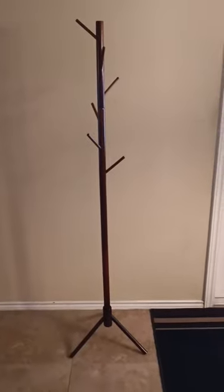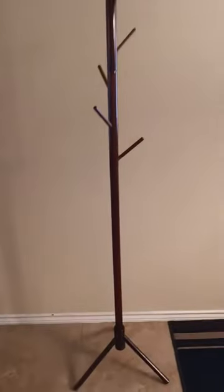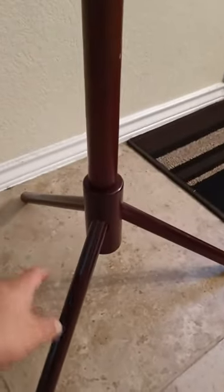I'm going to do a quick review of this bamboo coat rack. Starting at the bottom, it has a tripod base. When it came in the box it's not assembled, so you do have to assemble everything. This is one piece with pre-cut holes for the legs.